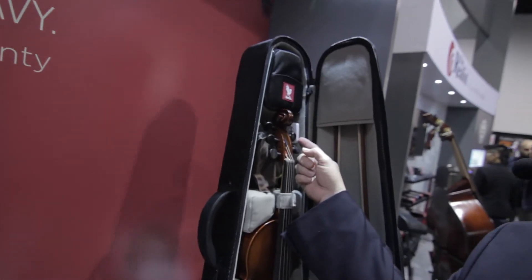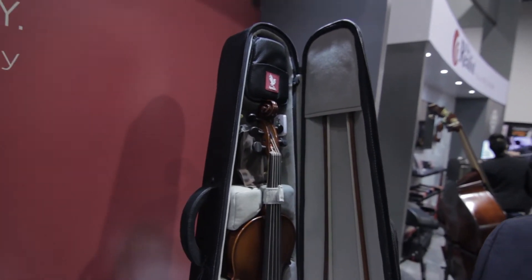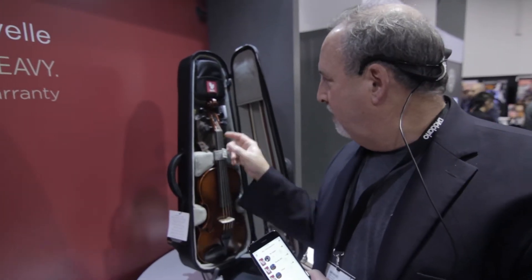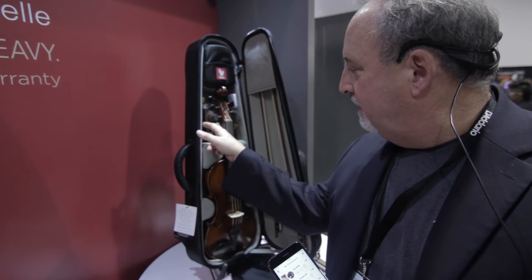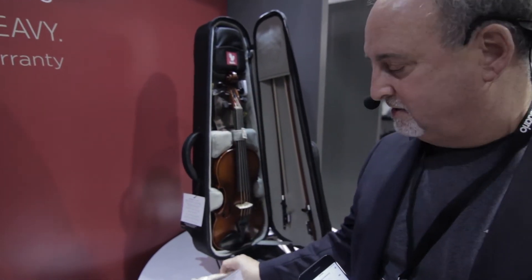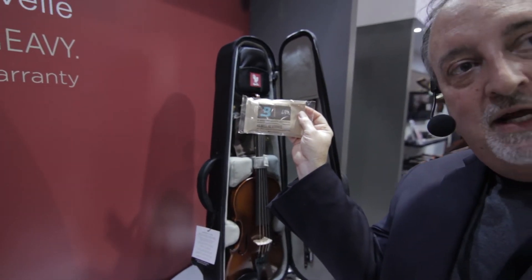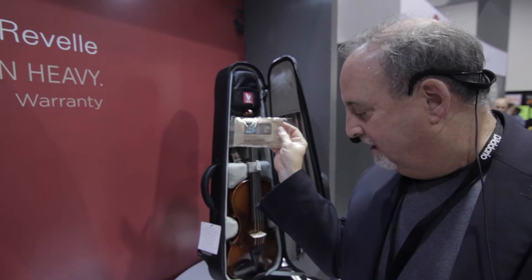There's a small sensor here and this sensor monitors humidity, temperature, and motion as well as impact. It works in concert with these two-way humidity packs that you can put in there to maintain a constant humidity inside your instrument case to make sure it's never in danger of cracking.